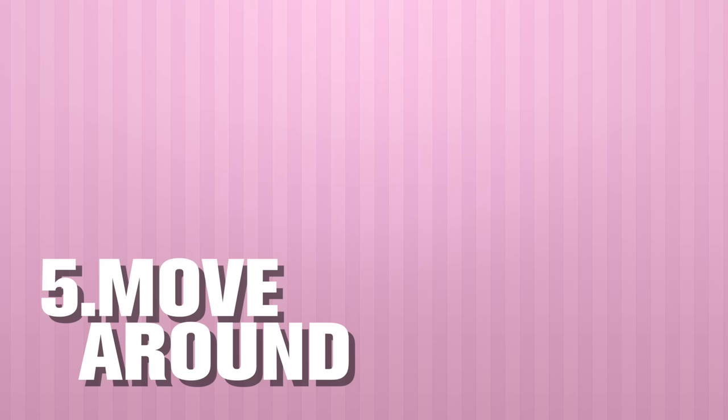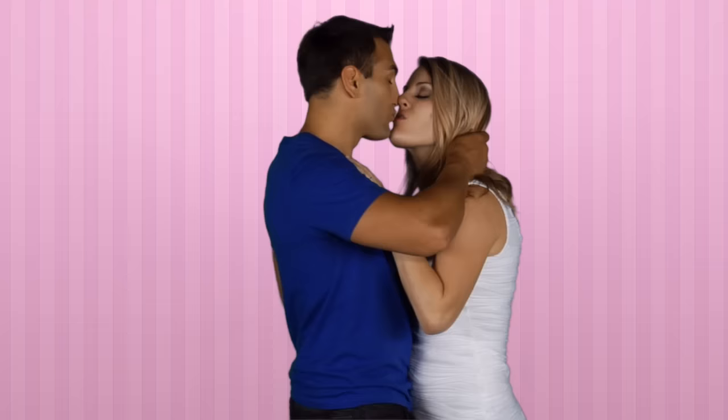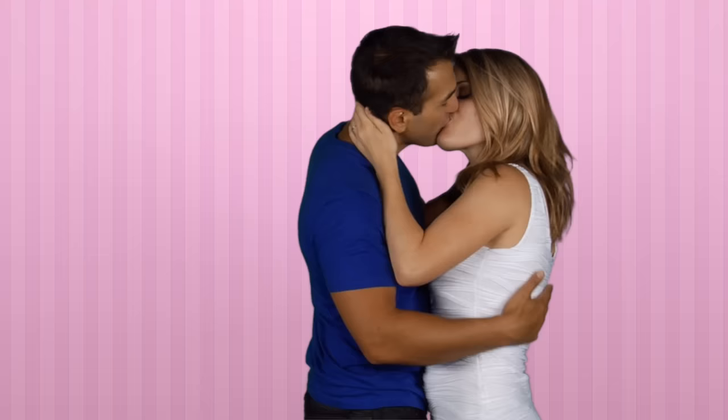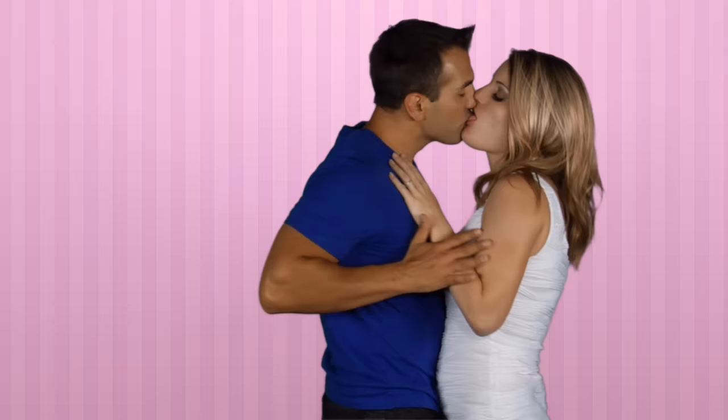Number five: move around. As you're French kissing, you want to keep your head moving — not too much, not too fast, but you still want to be in motion. You don't want to be in either place too long. It will seem more passionate if there's more head movement. Also arm movement too, and if you want, you can even move to different places of the area you're kissing.